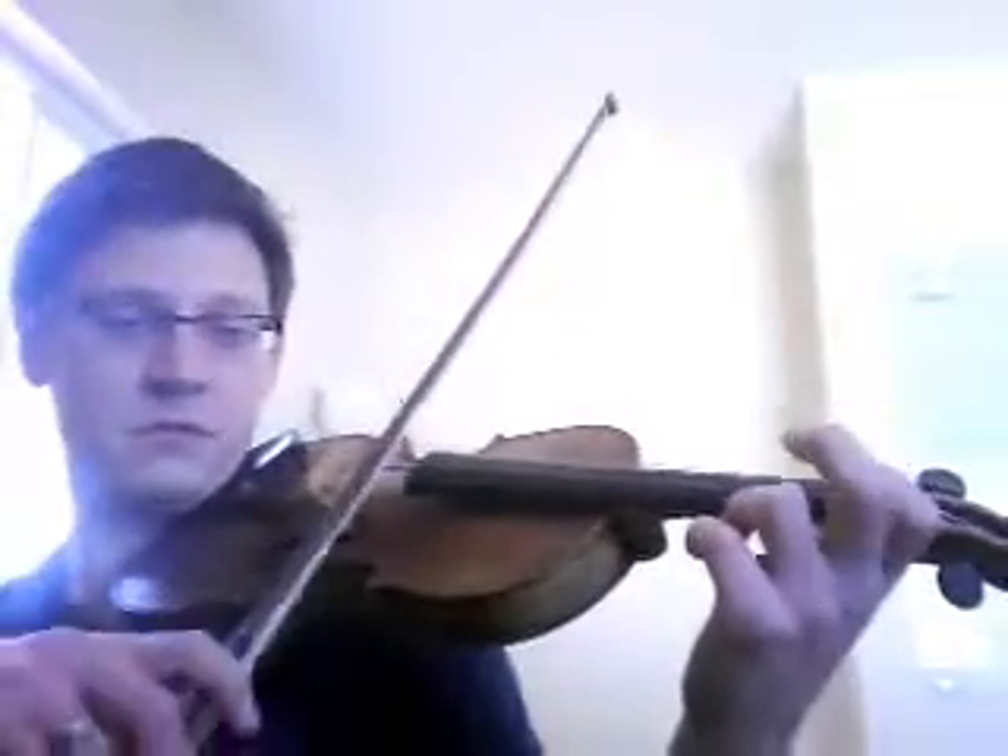Now listen to the rhythm of that little quintuplet. The pattern goes 1, 2, 1, A, 1. If you get it memorized, you'll be just fine on that. No problems.